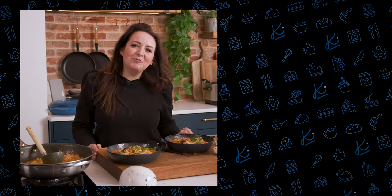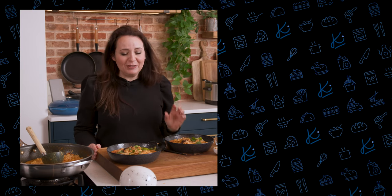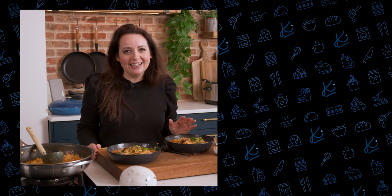And there we go, all ready in less than 20 minutes. It smells absolutely delicious, I can't wait to dig in. If you want to cook your own chicken in the air fryer, check out my video here, and if you want to make your own laksa paste, check out my video here. See you next time.